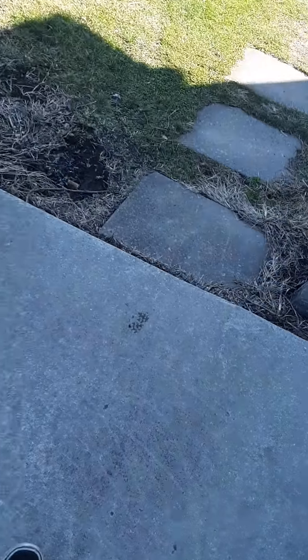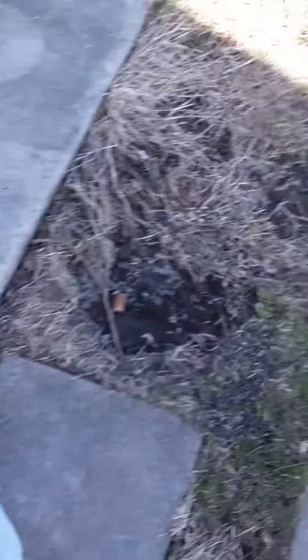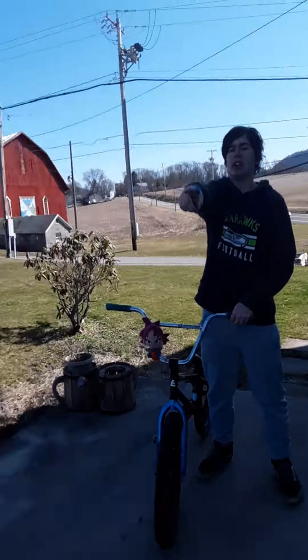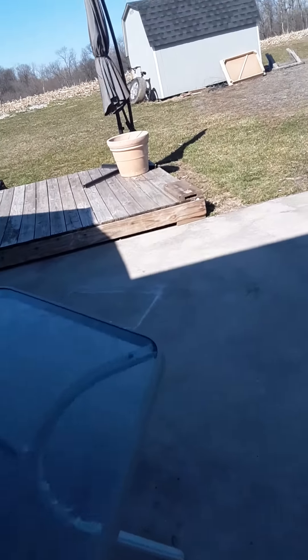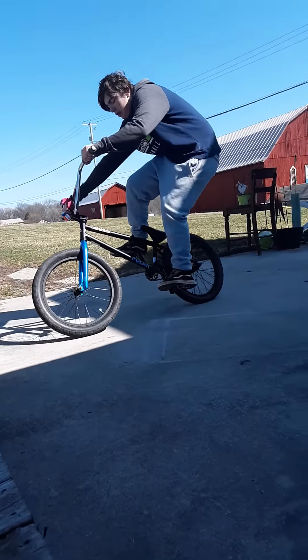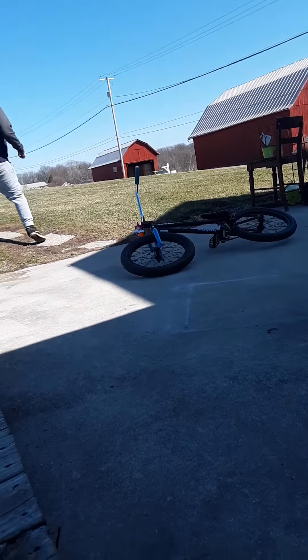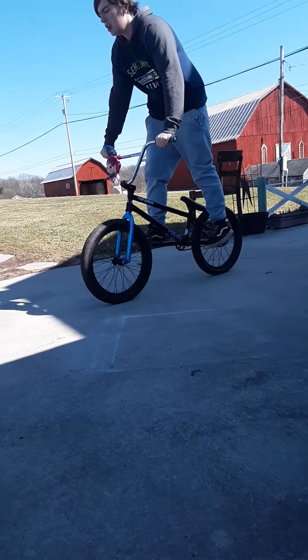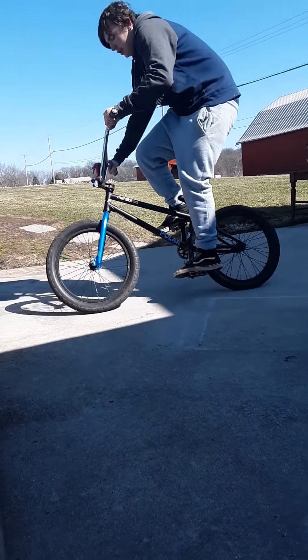I'm going to do a little nose bonk off of this little ledge right here. It's about two shoe lengths high. Let's get this. Roll out fakey on that on the way — I'm going to do it. Makes sense, let's go. Let's go. Let's get into it — face. Foot slip.